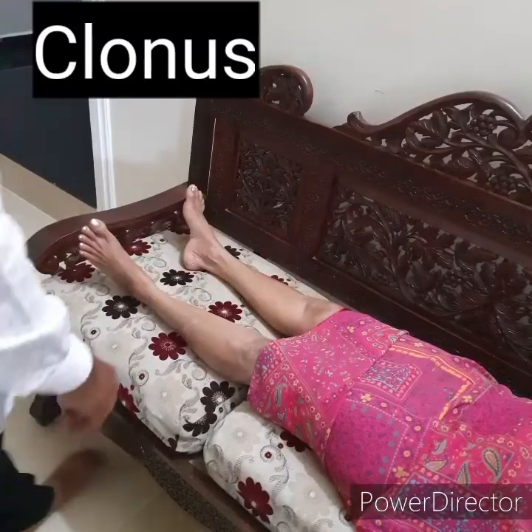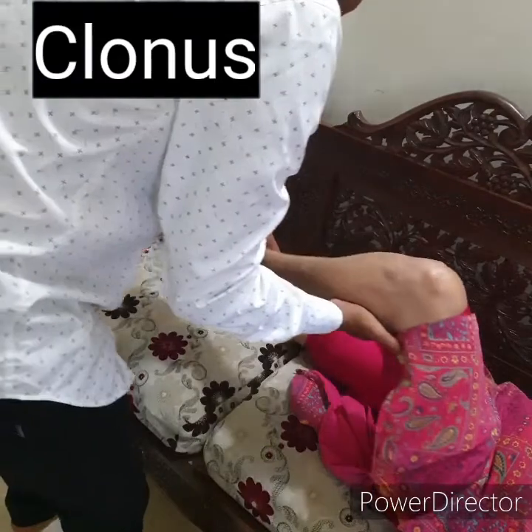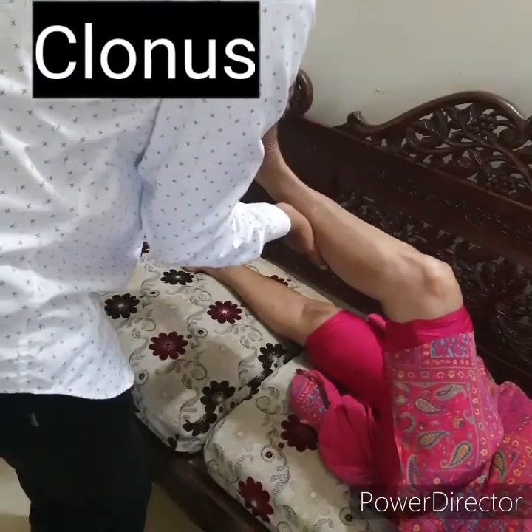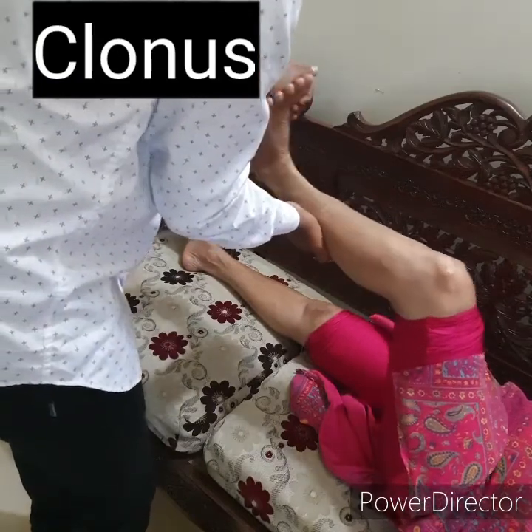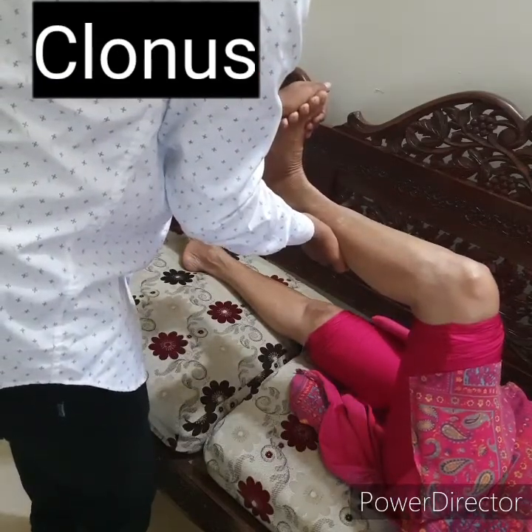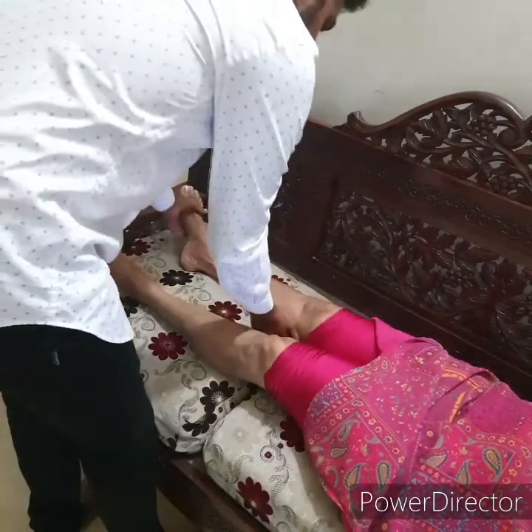For ankle clonus, with one hand dorsiflex and plantar flex the foot. Then sharply dorsiflex the foot and maintain it in dorsiflexion. Note and feel for rhythmic oscillation between dorsiflexion and plantar flexion.